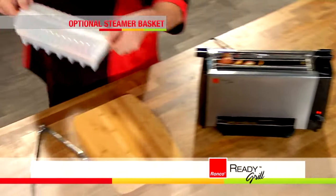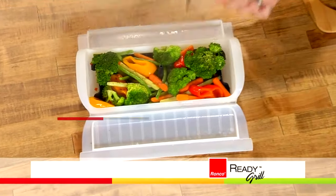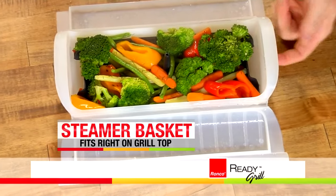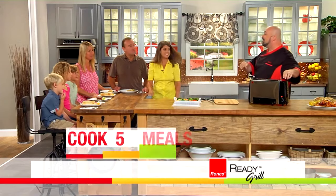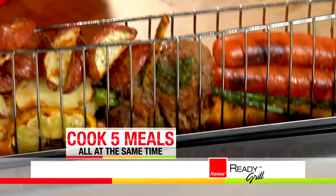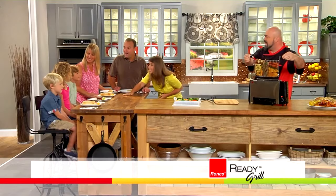The optional steam basket is so cool — all you do is put a little water in the bottom, and then as your food cooks, the heat rises and it steams the vegetables. Look at that color — they are bursting with flavor and nutrients. I promised you five meals all in one Ready Grill. Look at this: we've got your lamb, your salmon, your hot dogs, your chicken fingers, your potatoes, your asparagus. Are you kidding me?